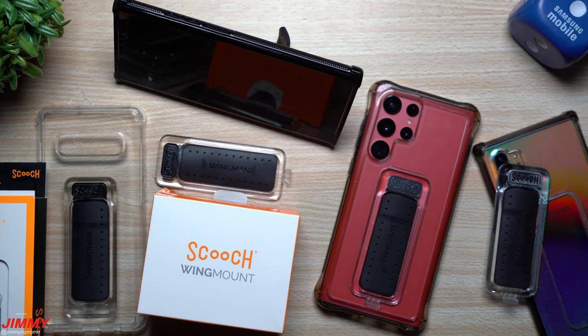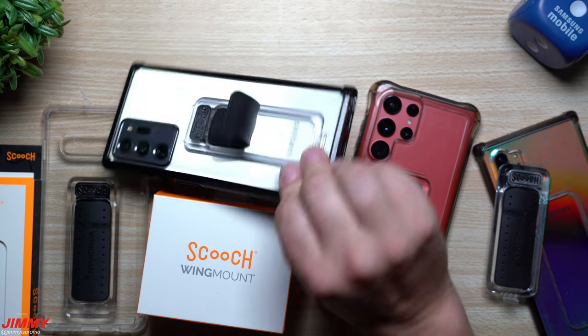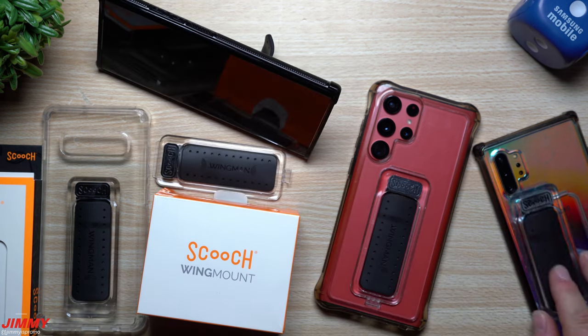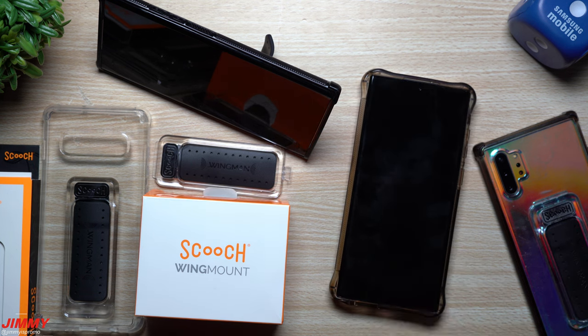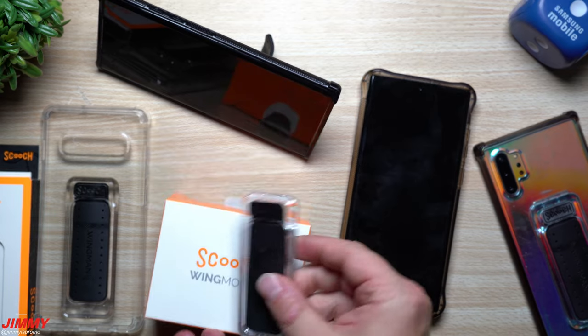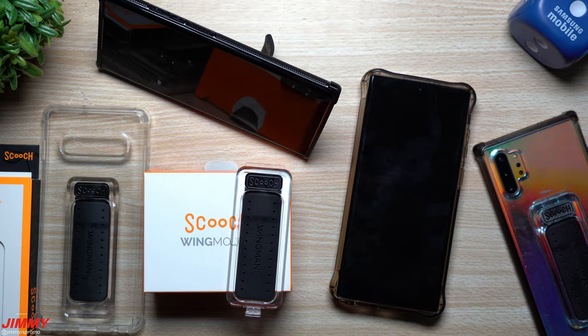As you're driving down the road, whether it's vertical or horizontal, it's going to stay in place no matter what — unless you're off-roading. I have all the cases I've used over the past couple years: this one's for the S10, this one's for the Note 20, this is the Note 10 Plus, and this one here is the S22 Ultra I've been using.